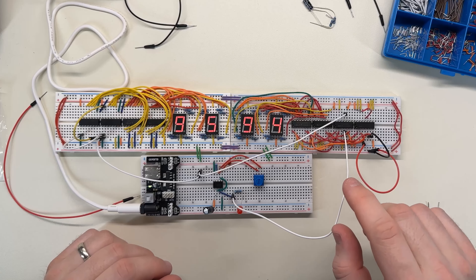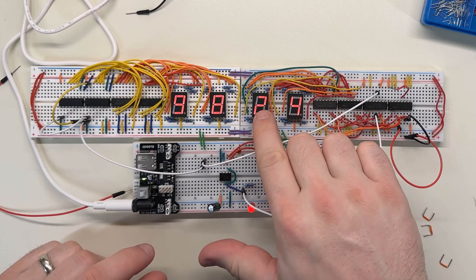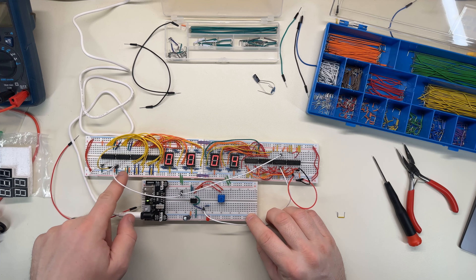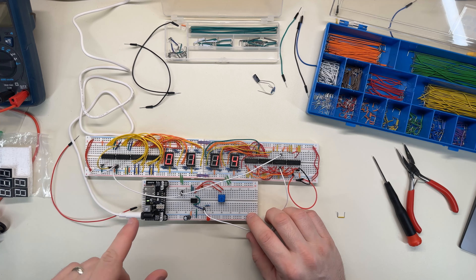I wonder if one of these wires is misconnected. I may have to figure that out off camera because it might take a while. One thing I want to address is the fact that these two digits don't change at the right time. I think I'm going to connect the carry signal up to the enable pin and then connect this same clock source to the clock there — maybe that will do the trick.